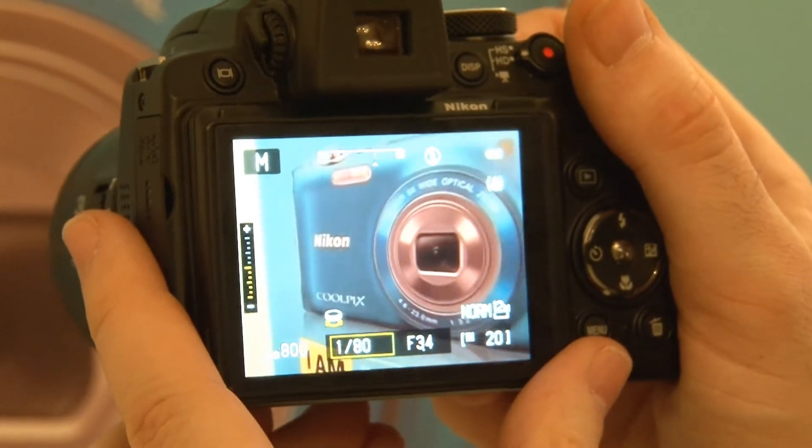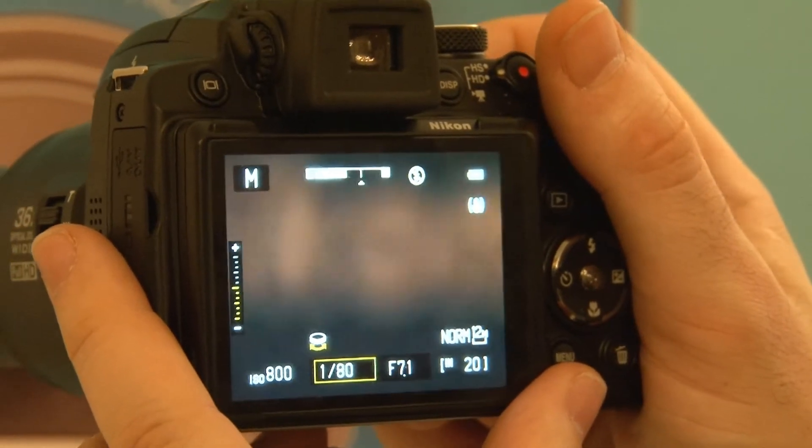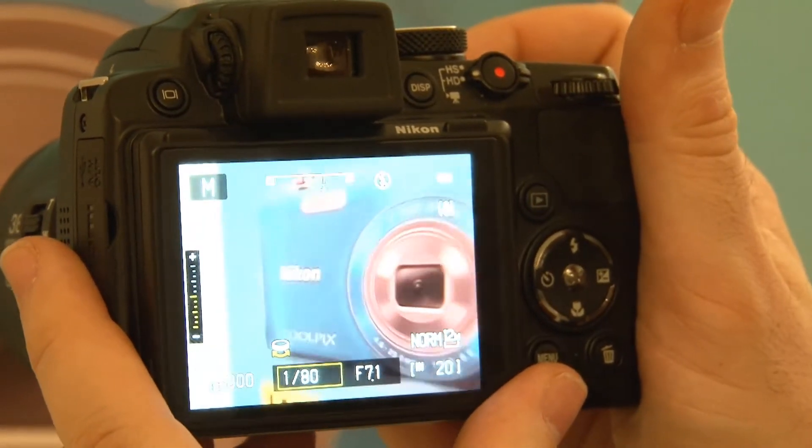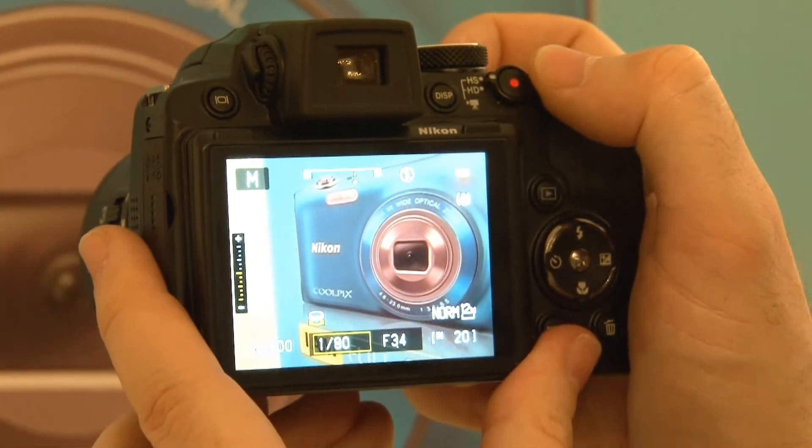What will please many is that this camera has an electronic viewfinder, and as it's electronic rather than optical, the lens barrel when fully extended shouldn't get in the way.